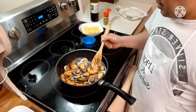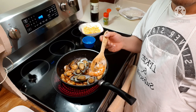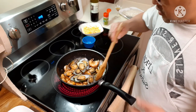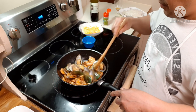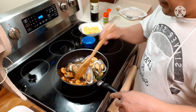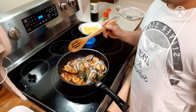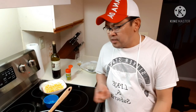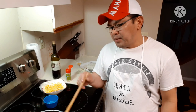Look at how big this one is — it's huge, it's white shrimp. Looks good! I've been cooking this a lot because I like my seafood. I like my mussels, I like my shrimp.